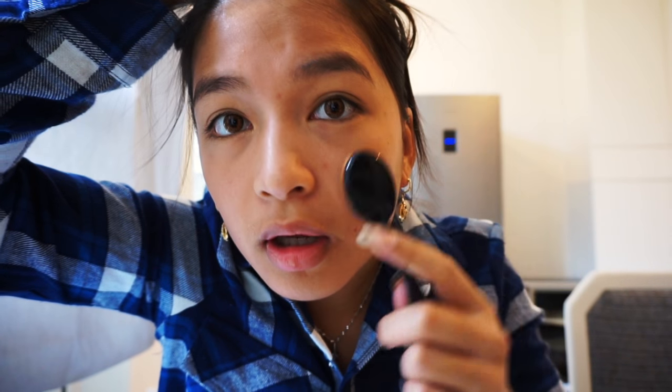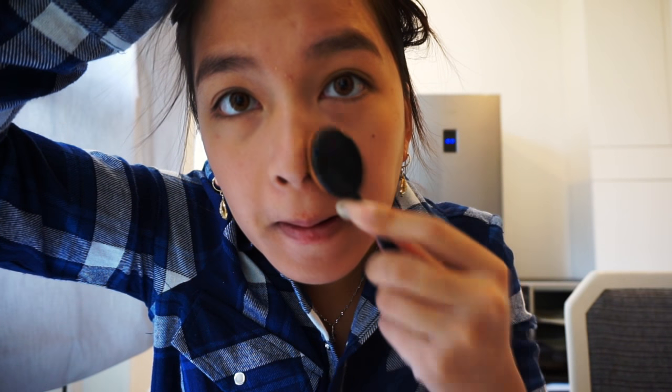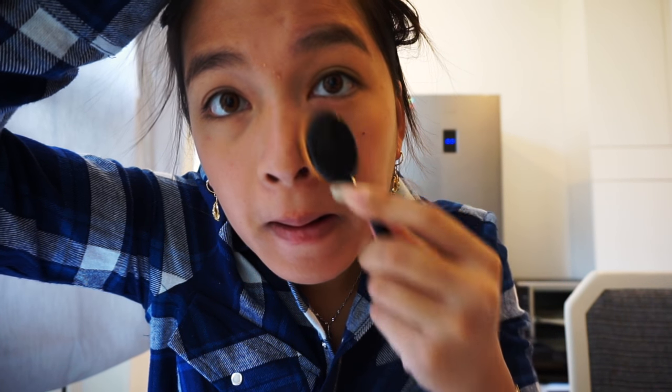I don't have a mirror so I'm using the camera as a mirror — excuse me for not looking into the camera. As you can see, I want to cover up more here because I have pimples right now. This is really inexpensive and you don't really need a lot to cover.